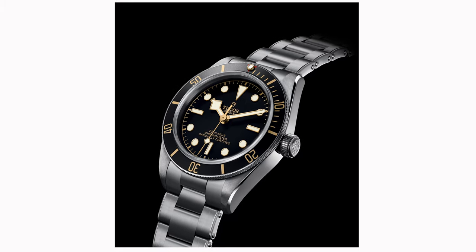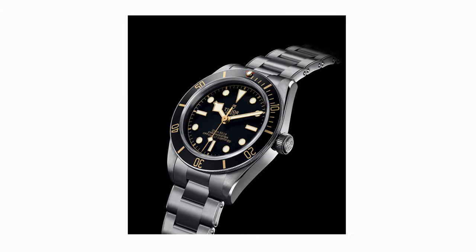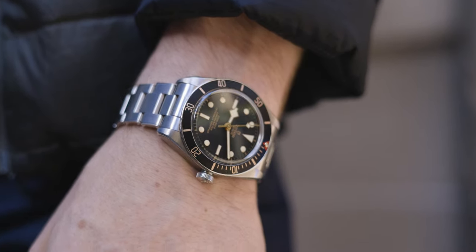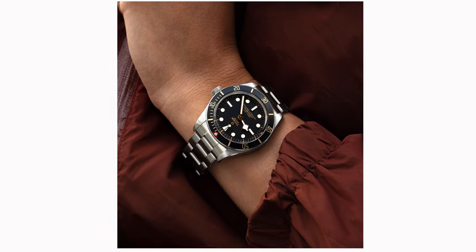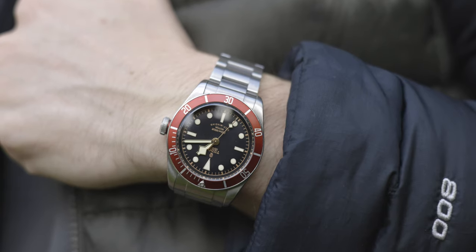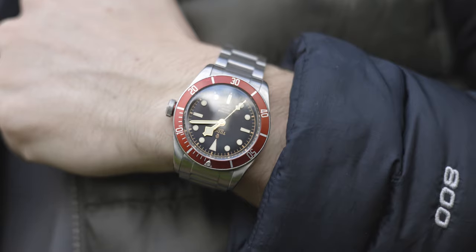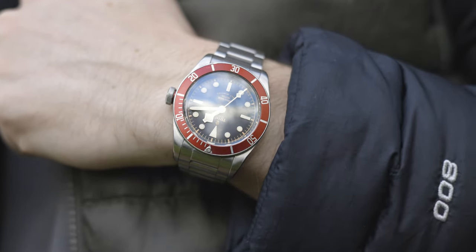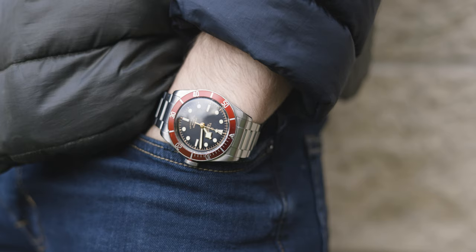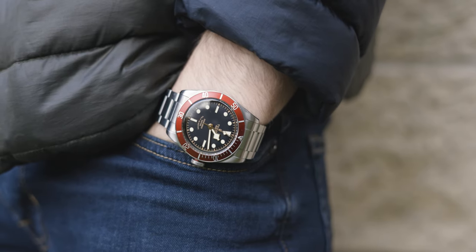The lug-to-lug on the Black Bay 58 comes in at 47.5 millimeters and the strap size between the lugs comes in at 20 millimeters. The thickness comes in at 12 millimeters. If you want to scale up, you could go for the Black Bay Heritage, which comes in a little bit bigger — I have the ETA version, so it comes in at 12.7 millimeters in thickness instead of 14.5.